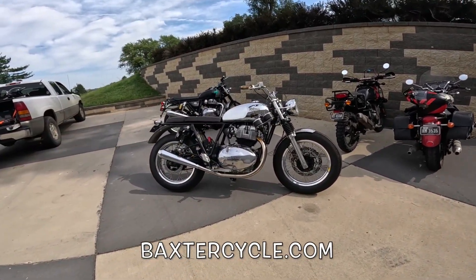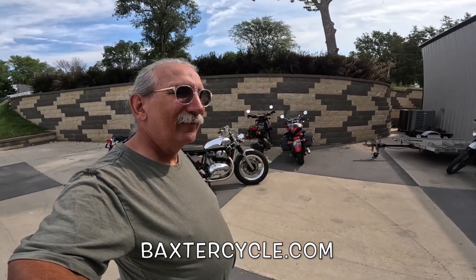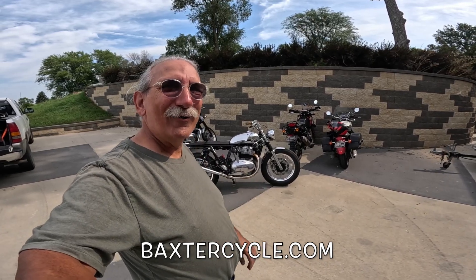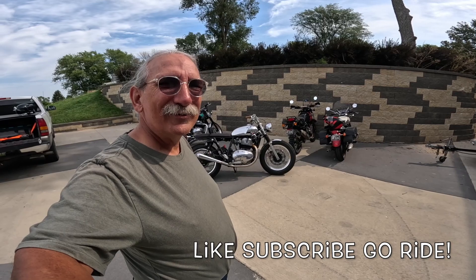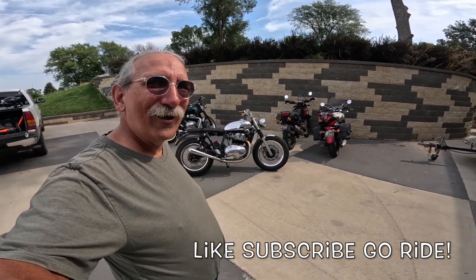Anyway, if you all are interested in a beautiful Royal Enfield like this, or any other type — new or used Triumph, Royal Enfield, classic British type bike — need parts, accessories, backpacks, shoes, anything at all, get over to BaxterCycle.com. Got that new Wahoo t-shirt and get yourself some of that hot rod stuff. Life is good. I'm going to go out and ride my bike — you all do the same. Wahoo!